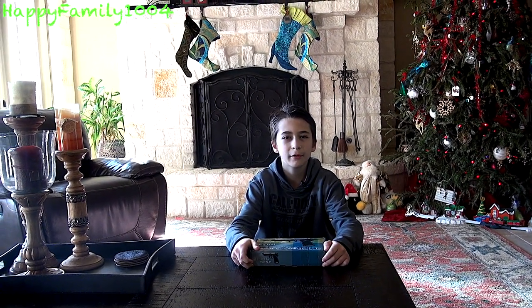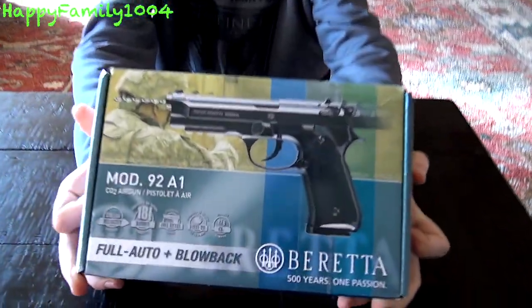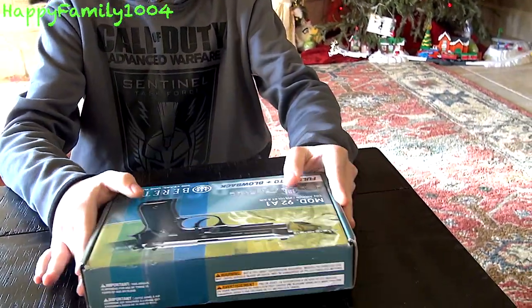Hi YouTube, today I'm going to open the Beretta 92A1 CO2 powered air gun. Here is what it looks like — just the front of the box and back of the box. Okay so now let's open it.